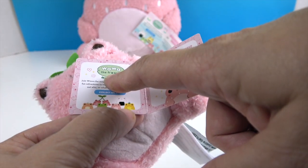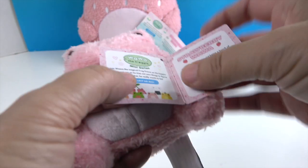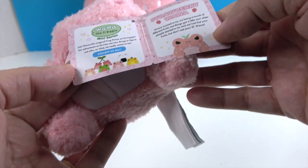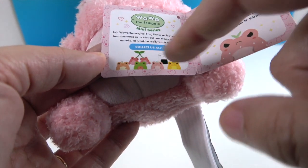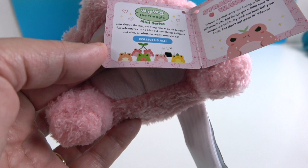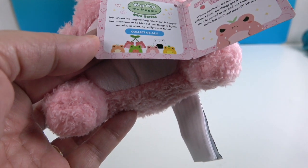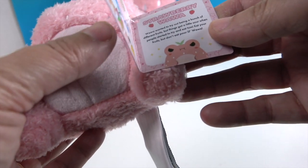The tag also says Wah-Wah the Froggy Mini Series — this is the Strawberry Wah-Wah. There are other froggies you can collect that are different themes. We spotted a rice ball Wah-Wah, I think, and cherries.